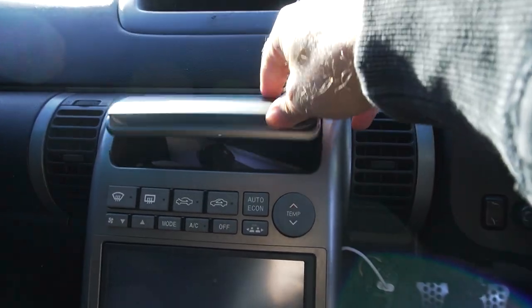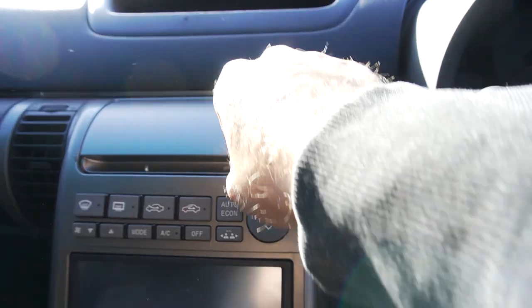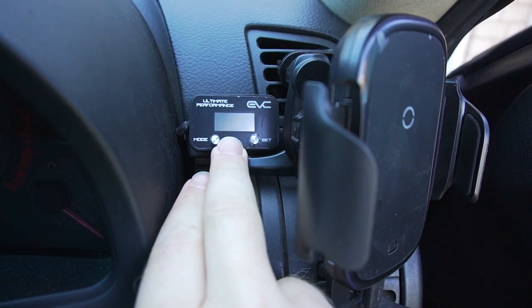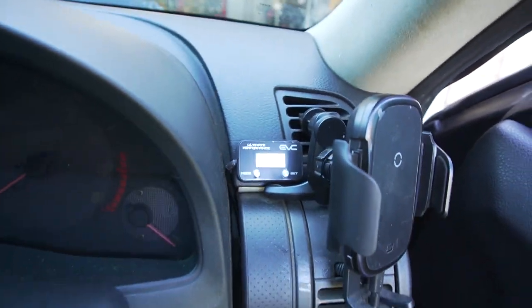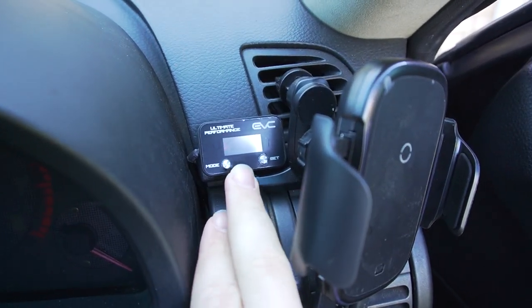A more stealthy option would be to mount it under here so you could close it out of the way, but I don't have time to take the whole centrepiece out, drill a hole, and run it. One thing I want to mention: with that four-wire plug from the gauge to the pedal, make sure you put it in the right orientation. I noticed you could actually put it in any of four directions, and when I first turned the car on it didn't work — I had to rotate it 180 degrees and then the gauge came on. Just wanted to show what the unit looks like with the black face — it blends in quite nicely with the interior and you can barely notice it.